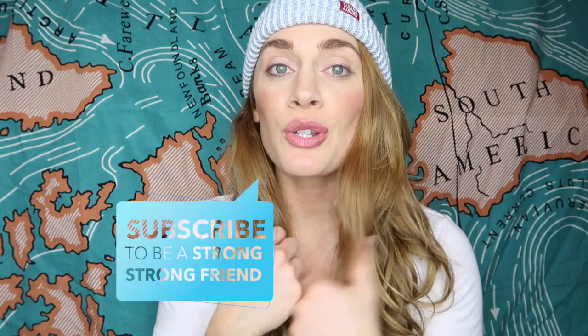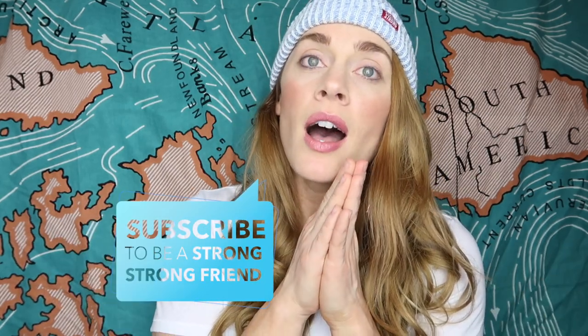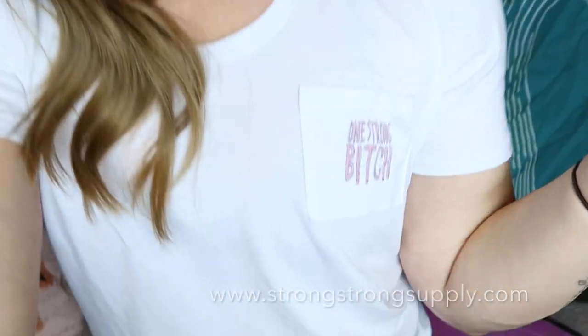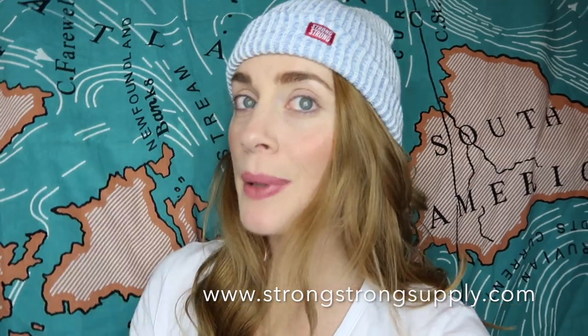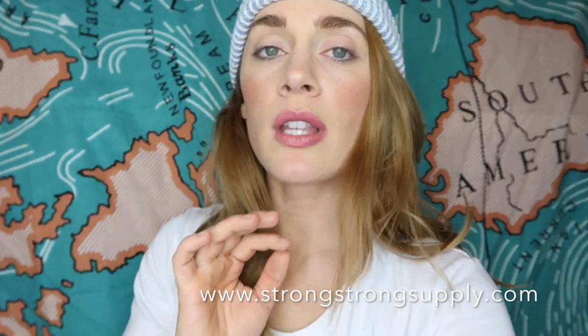That's the end of this video — I hope it's under five minutes! Thank you for watching. If you're not already subscribed, be sure to do that, and hit the like button if you found this helpful. Also, 'One Strong Bitch' t-shirts and Strong Strong Supply hats will be available Tuesday, March 27th — including a black tee version. If you're offended by the term, no worries, you don't have to buy it. Bye!